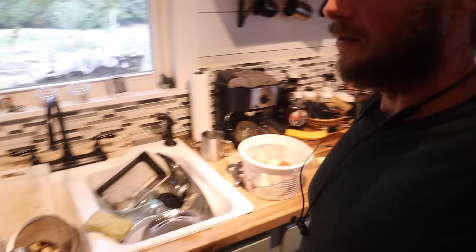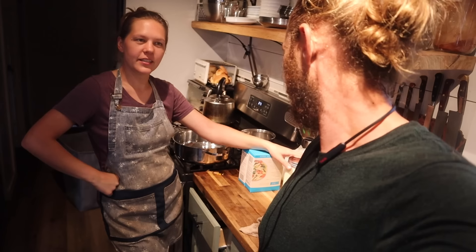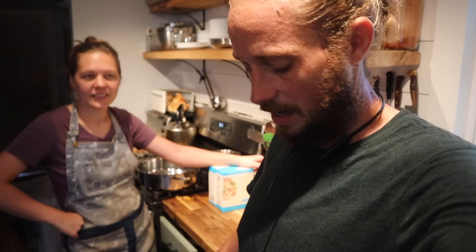Nothing exciting yet? I'm too early? Alfredo sauce, pasta, and chicken, which is in the oven cooking.